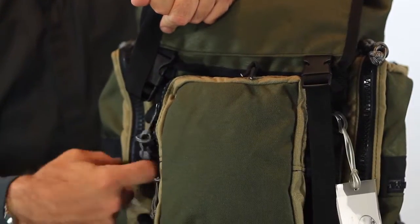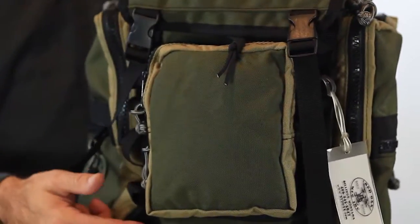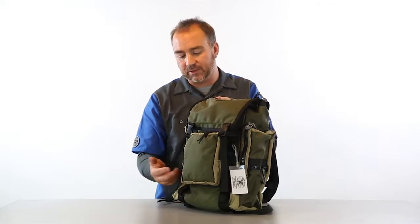It's got daisy chains here where you can clip a carabiner on, hang some Chaco sandals, a water bottle, whatever your travel accessories are.